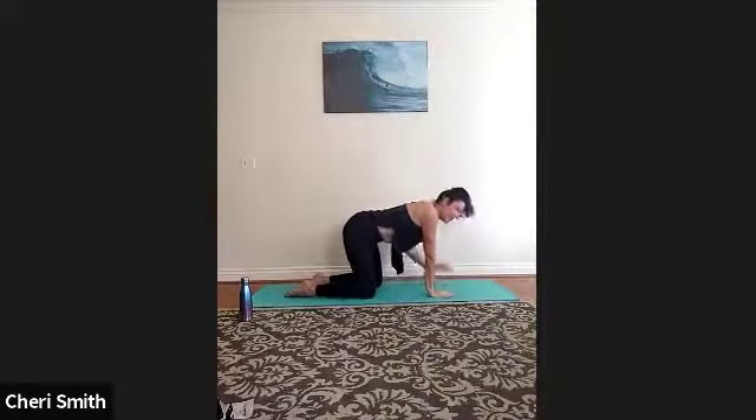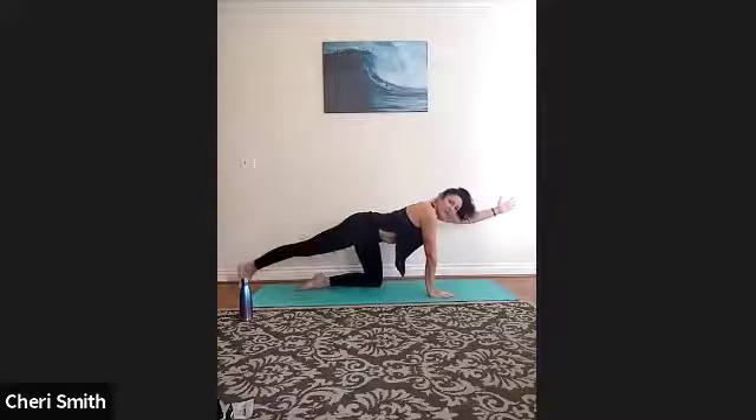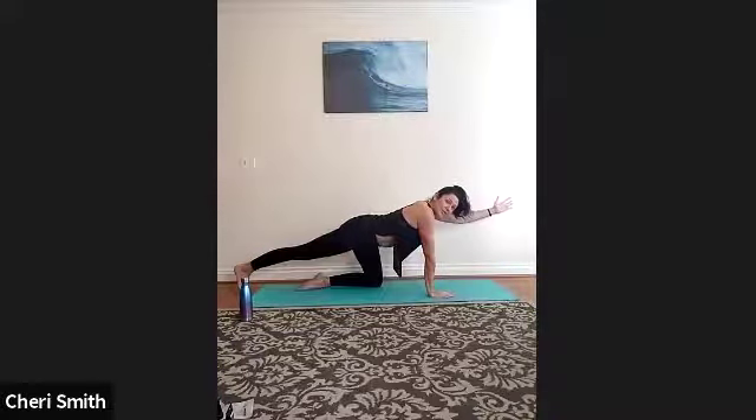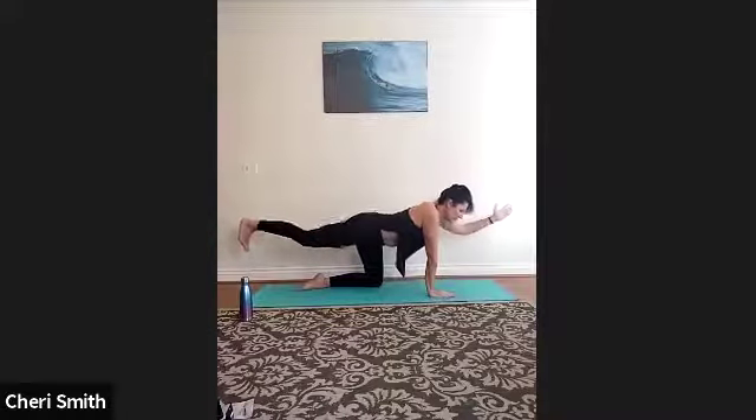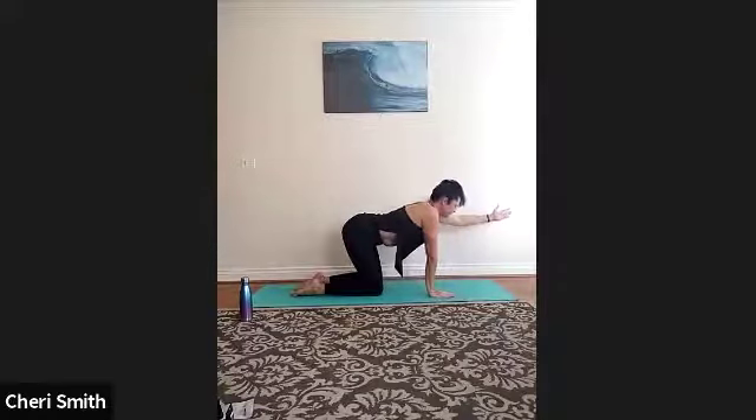Same options for this side — extend your left arm up. You can stay right here and breathe, mindfully tucking your tummy in and engaging through your abdominals. Or take the next option: right foot back with toes on the floor. For full expression, raise the right leg, flex the right foot, engage through your right glute and send the energy out your right heel. Wherever you are, we're going to take two more breaths, and exhale to center.